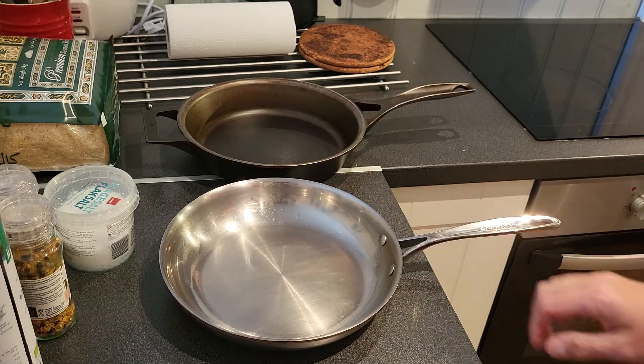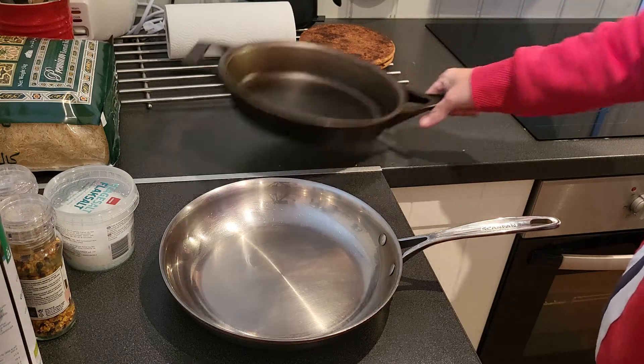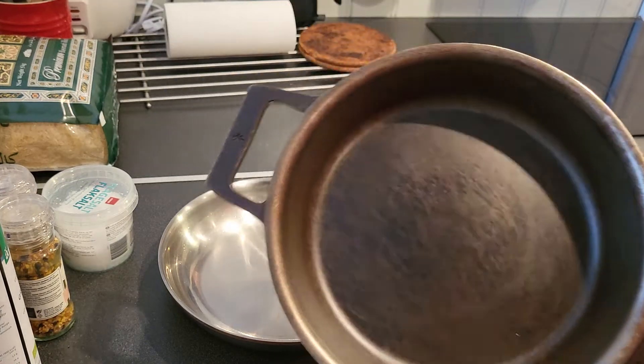Stainless is the best in my world, because you can use acidic food and such. This is more non-stick.